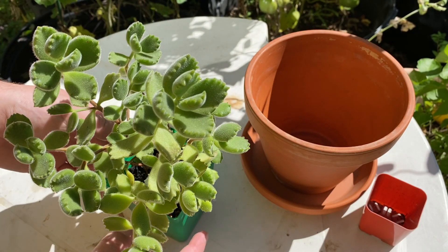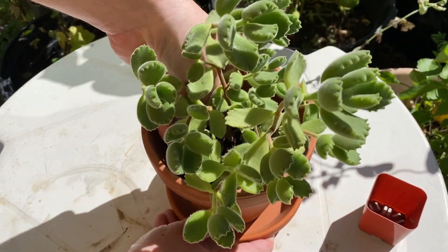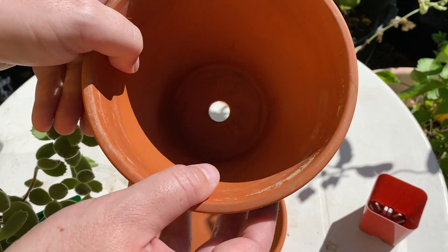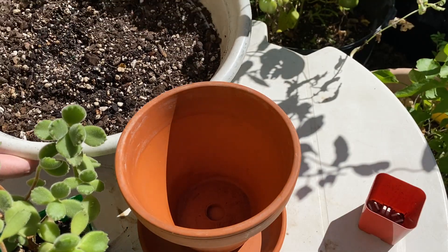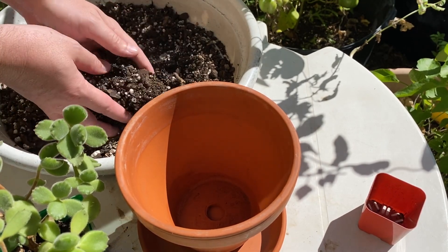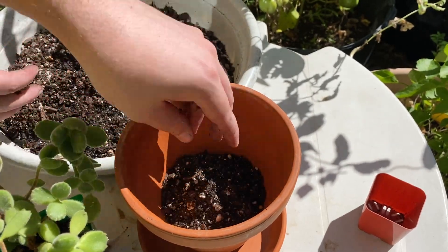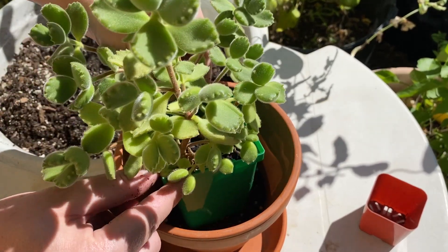The first thing I like to do is just see how the plant looks and see where it's going to sit in its new pot. Look at how beautifully that fills it. This terracotta has one nice big drain hole at the bottom, so first we'll add a little bit of potting soil. This is my succulent mix — it's got added perlite for better drainage — and we'll add a couple handfuls and then judge how deep we want our plant.